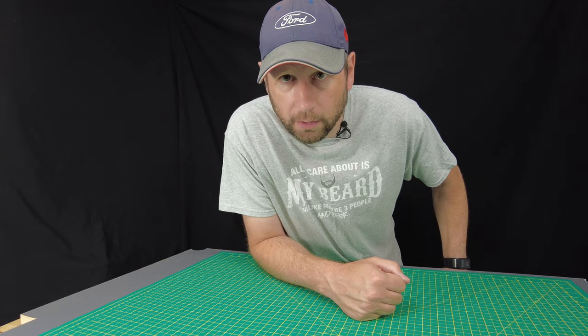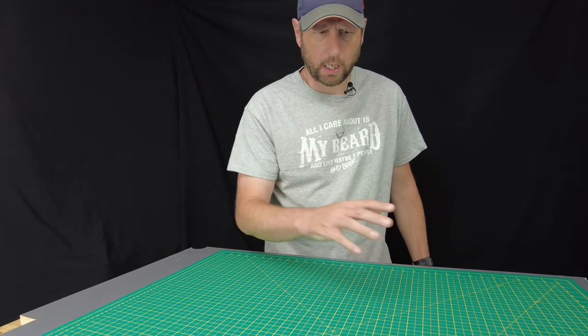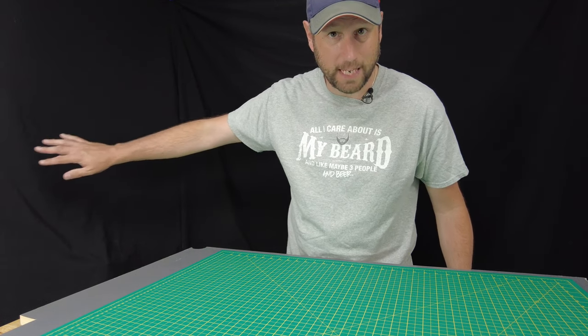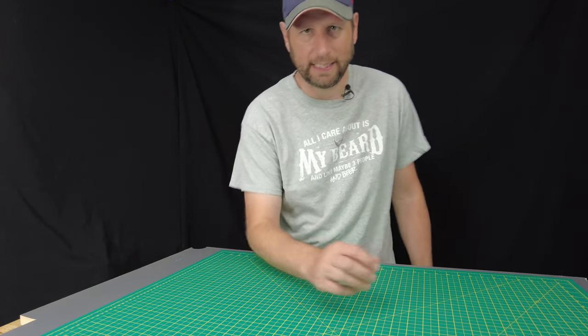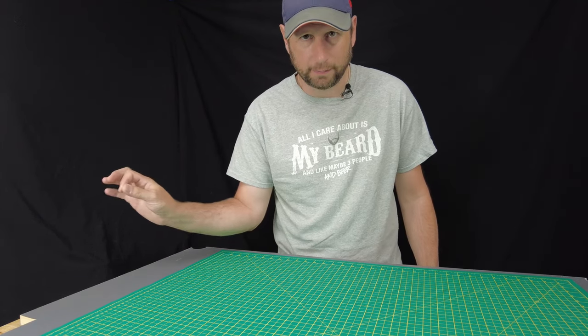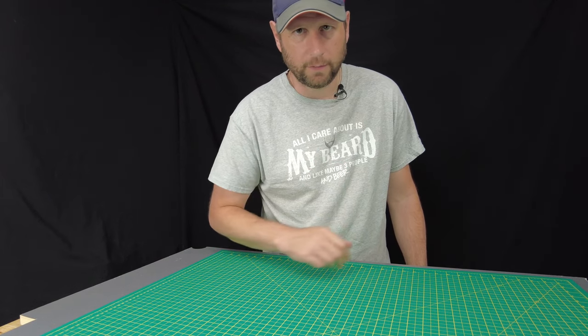Hey, welcome back to the channel. My RC car Clodbuster build from Tamiya, the black edition, is behind the black curtain. I haven't looked at it in eight months — the last video I uploaded was the last build session I had with it. I've been busy, but that's not to say I haven't been doing some RC car stuff.